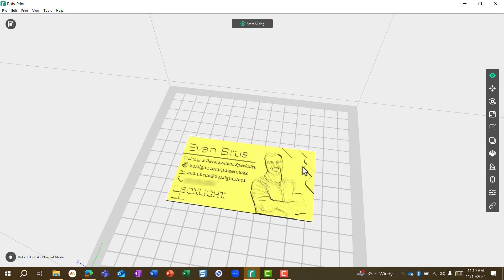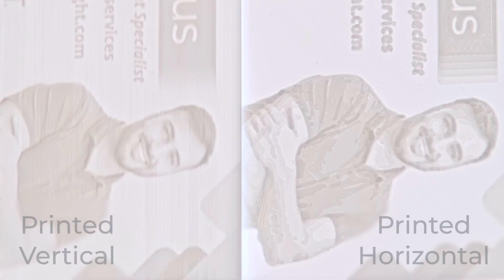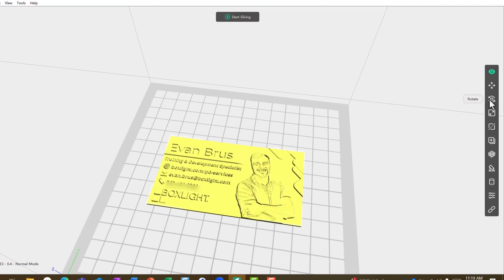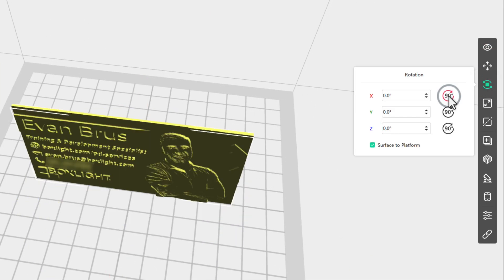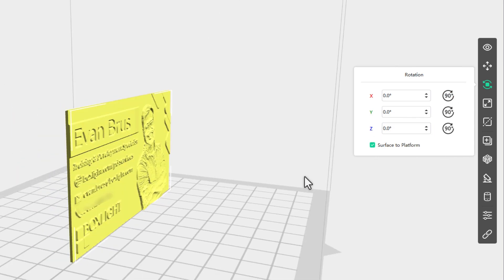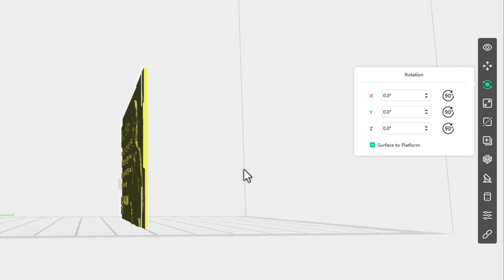If you print it flat like this, all the different layers of plastic will appear a little bit like a topographic map. That might be a look you're going for, but I find it's a little less detailed and a little less pleasing than if we just use our rotate command on the left and rotate along the x-axis by 90 degrees. So now our card stands up.